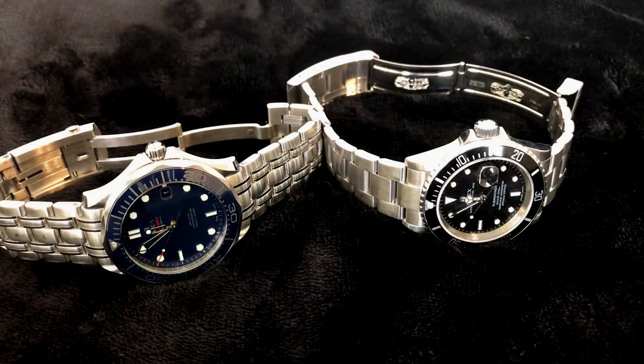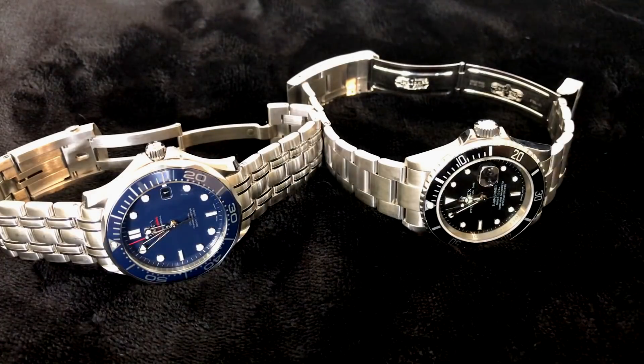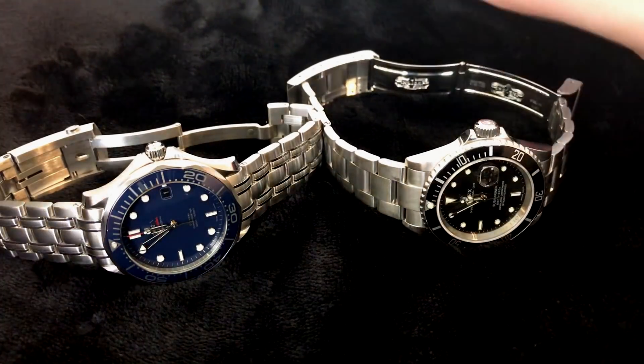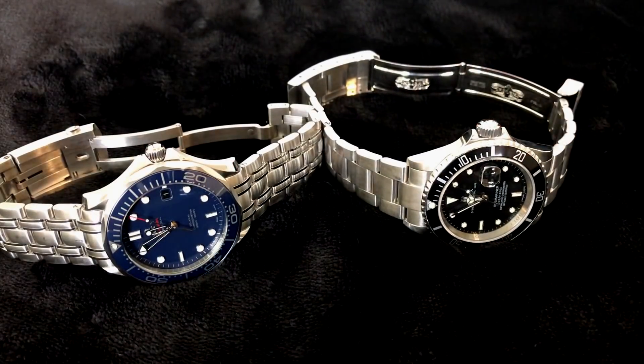Now Rolex is using something called Chromalite — some kind of their own produced thing — and it's also blue, but we're not talking about that. So those are the things I think that Omega does better on this watch compared to this watch.